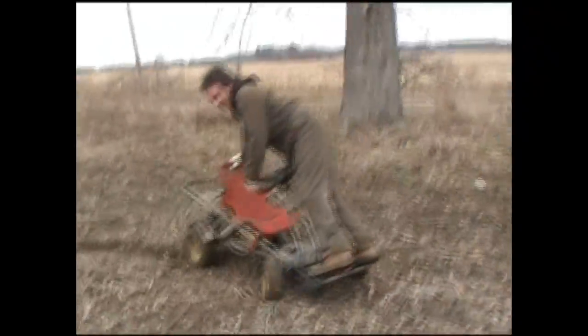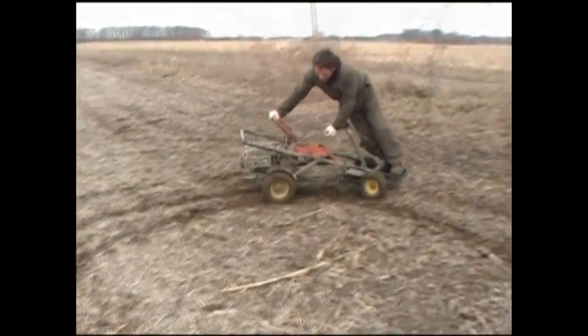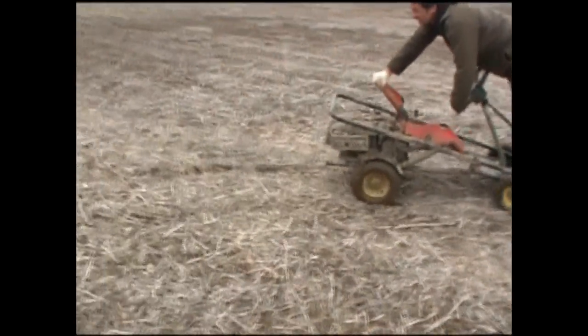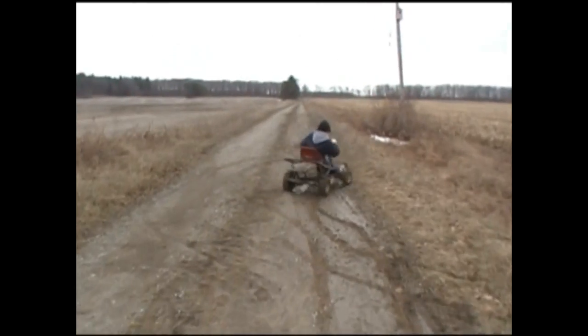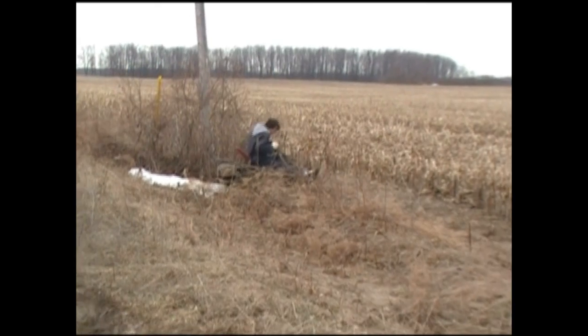I hope he falls, he'll be funny. There he goes again. Amen.